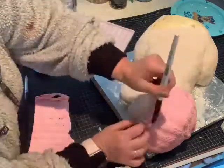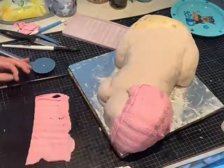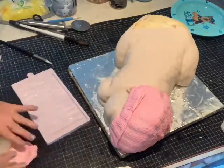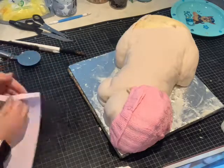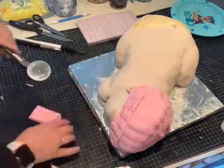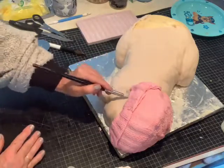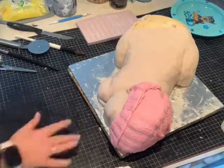A little border of fondant goes round the top of the hat and we're going to make some pom-poms as well. Just keep blending in your seams or anything like that you need to go over on your hat.